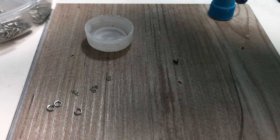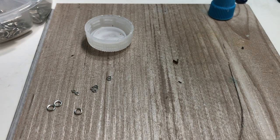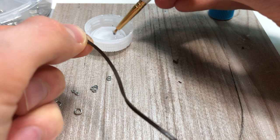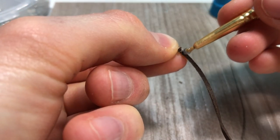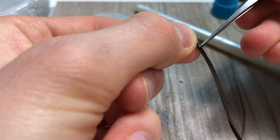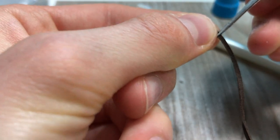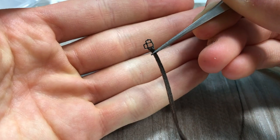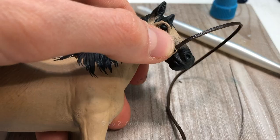I put glue in my little container and use my brush to take a little bit of glue and apply it where I fold the leather over. I press the leather over and then hold it with my tweezers for less than a minute to let it dry and hold so it's secure.